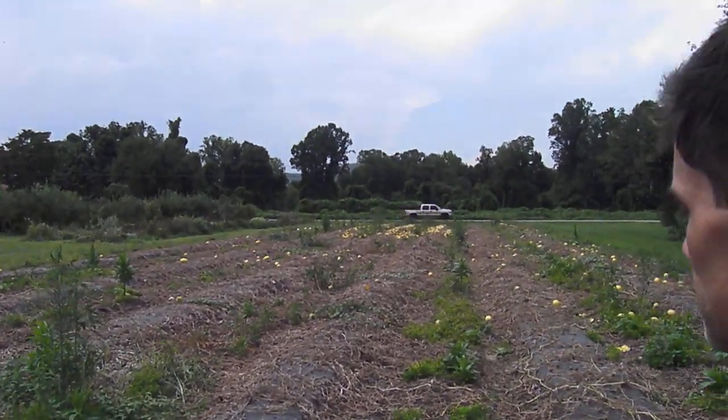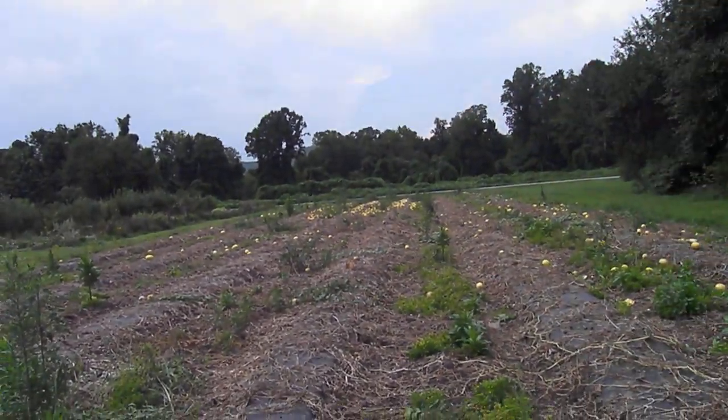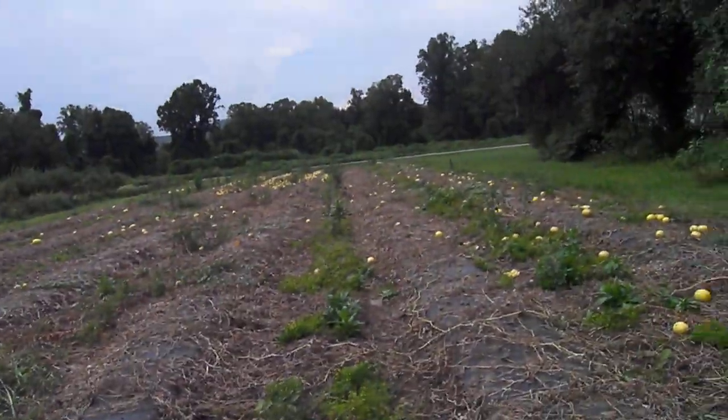Today is August 19th, 2019, and this is the spaghetti squash field where we planted the squash into the beds of plastic that were laid last fall with the rolled cover crop — the rye — in between the rows. This is after the plants have died back. We've been harvesting, and we have a little bit left to harvest, but you can kind of see what the field looks like overall.